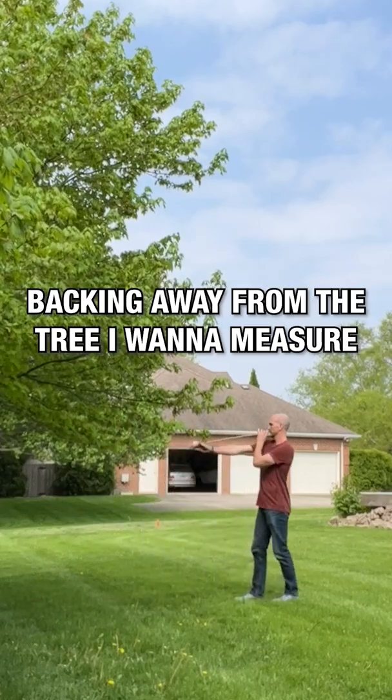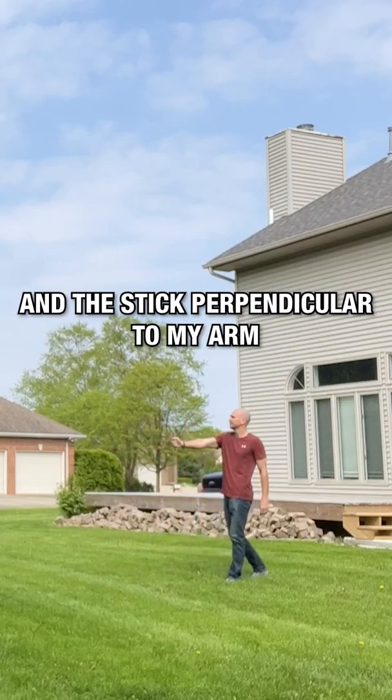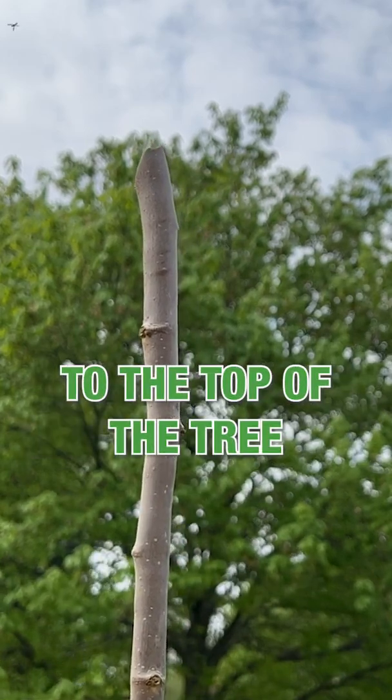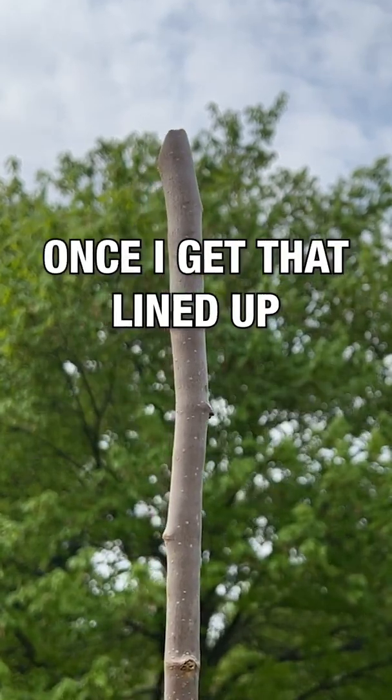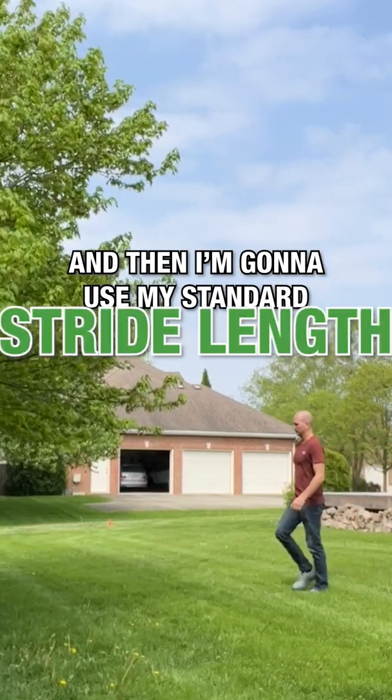Backing away from the tree that I want to measure, I hold my arm parallel to the ground and the stick perpendicular to my arm. I line up the end of the stick to the top of the tree, and once I get that lined up, I mark the distance away from the trunk.